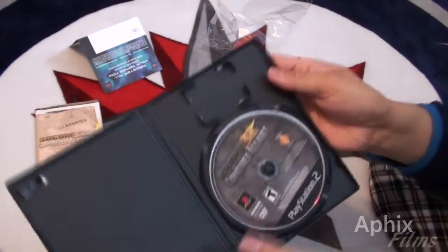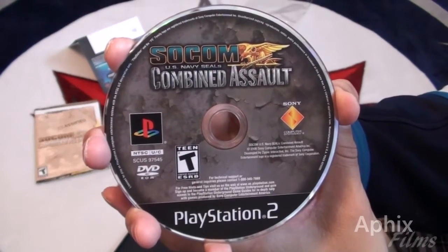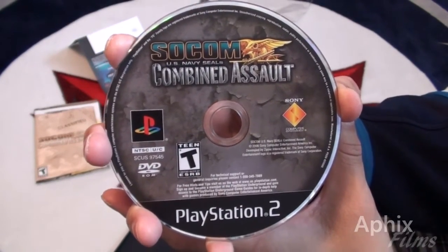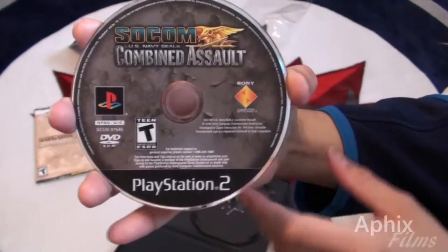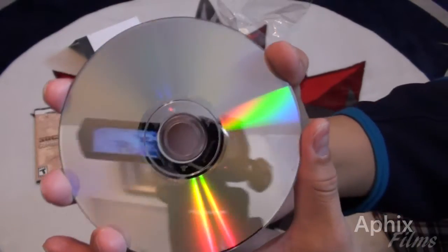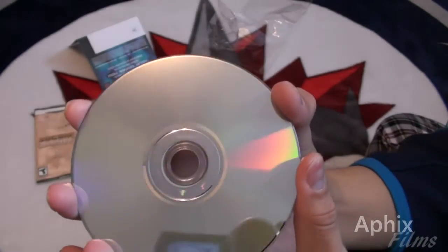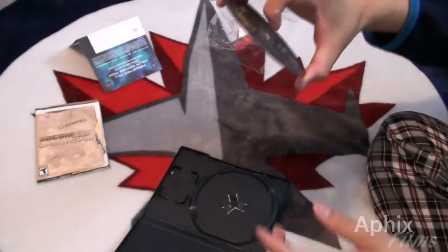Here's the back of the manual, and the front — it's got 'classified' on it, very very nice. And look at the printing on the disc — it is the black label edition, very gorgeous. It is crisp, factory new. I'm not even gonna use it, I'm just gonna keep it crisp.